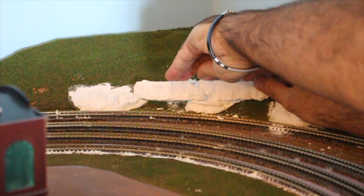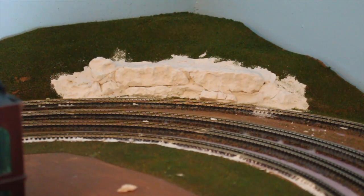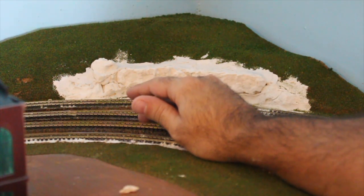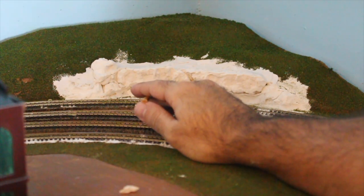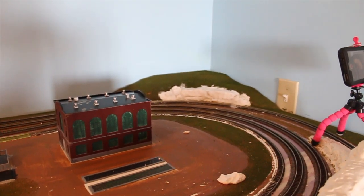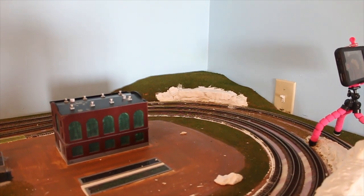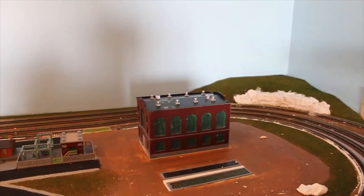This is more or less how I want this to be. What I did was mix up — I didn't use lightweight hydrocal, I used regular hydrocal. Mixed that up, threw it down, and just held it in place until it more or less held. As we go on with the layout you can see back there that it's still drying.